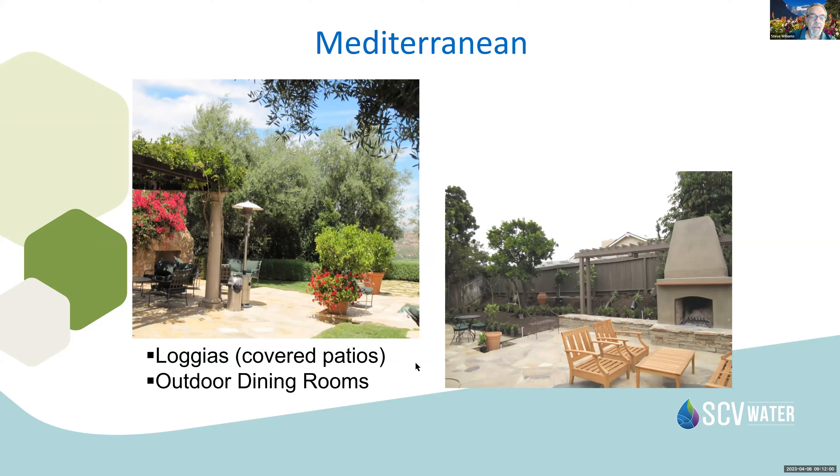Continuing with Mediterranean design, you can see such elements as covered patios and outdoor dining spaces — aspects of the Mediterranean lifestyle we find in Europe that we want to bring to our own backyards. It may be that you have an outdoor oven or a pizza oven, which are very popular nowadays incorporated into outdoor designs.